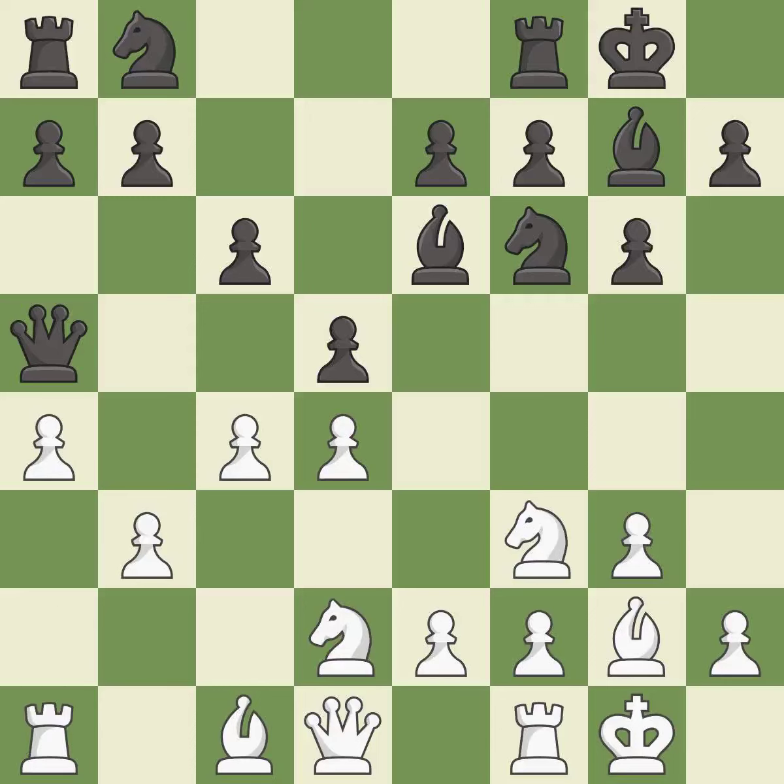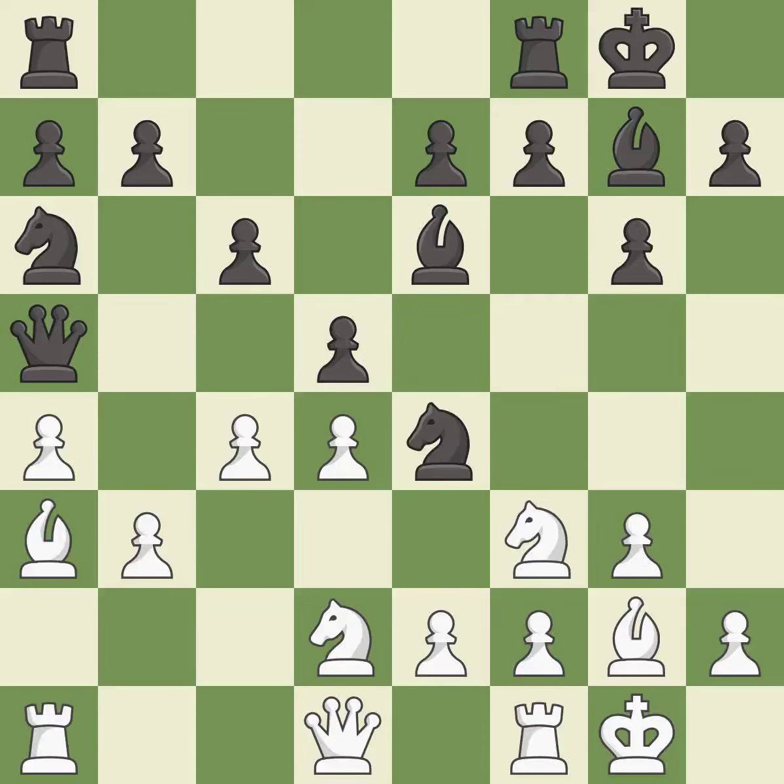That's a sensible reply. This connects the rooks, which helps them coordinate together in the future — it is best. This develops a bishop off its starting square, getting it into the action. It is best. This threatens to win a pawn — it is an inaccuracy. The game is still close to equal, but white lost their advantage. It is a mistake.